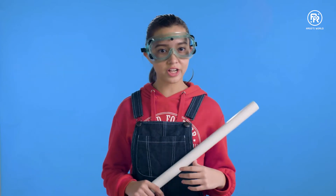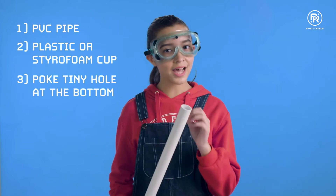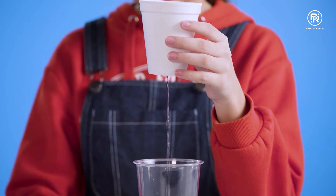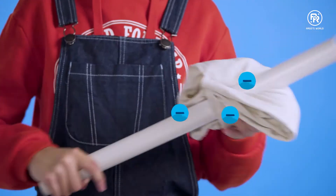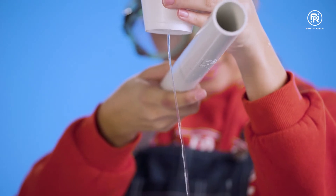Let's try another experiment using the PVC pipe. Get a plastic or styrofoam cup, poke a tiny hole in the bottom, fill the cup with water so that a constant stream flows out like this. Now do the same thing as before to make the pipe negatively charged. Put the pipe near the water, and we are now waterbenders!